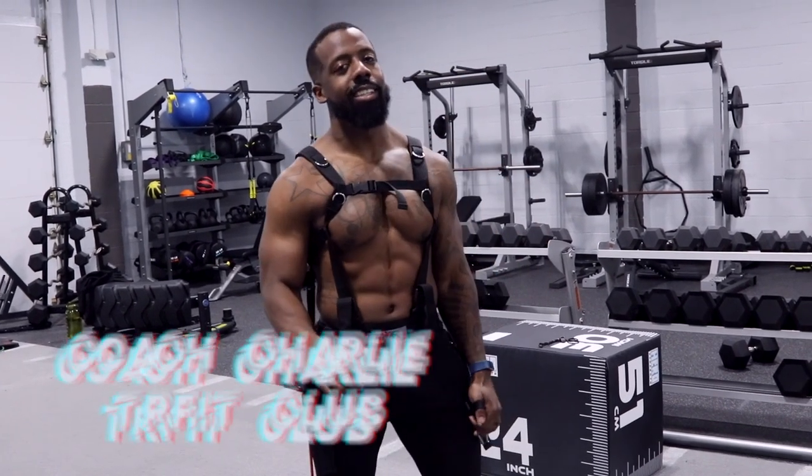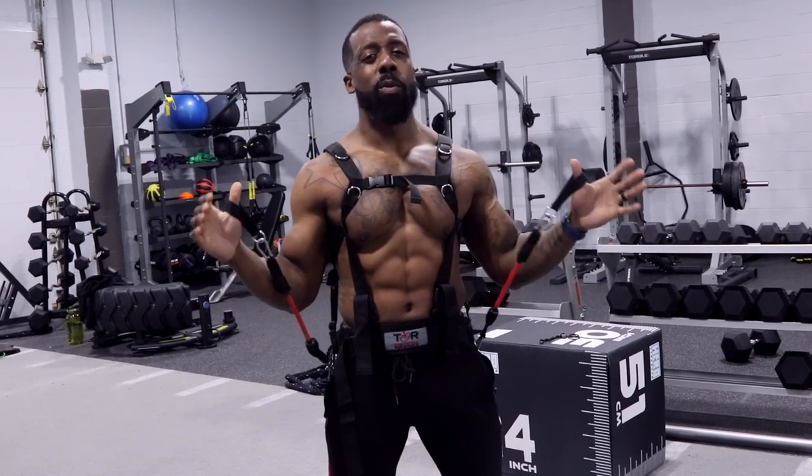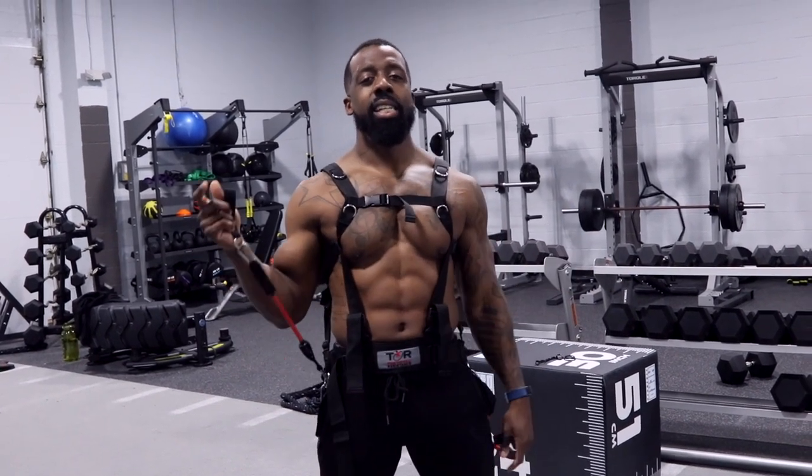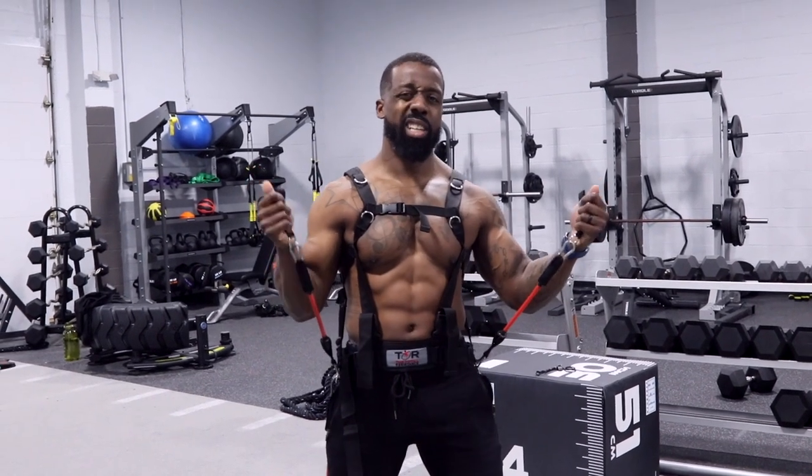Yo! What's going on? Charlie Taft with the TR Fit Club. At home, need some at-home workouts to do with resistance bands? Here's an at-home chest exercise you can do with yours truly. Let's get it.